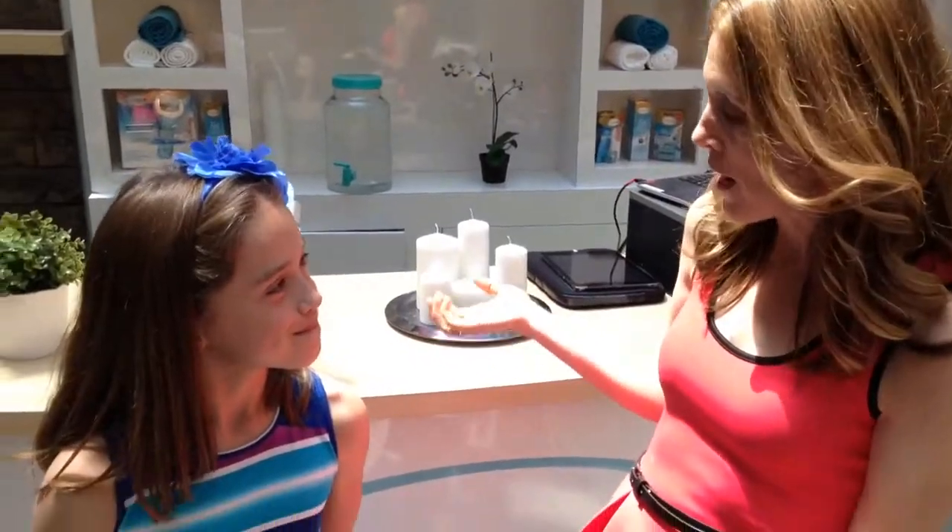Hi there, Classy Mommy here. I'm live at the Amopé Beauty Boutique at the King of Prussia Mall, hanging out with the crew here, and it is so cool.